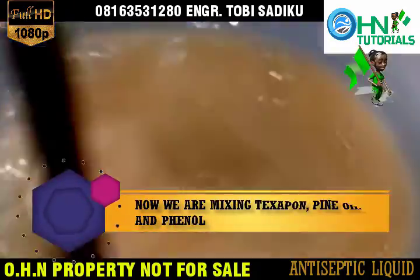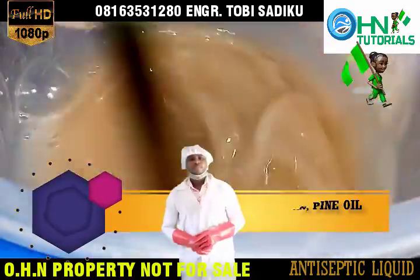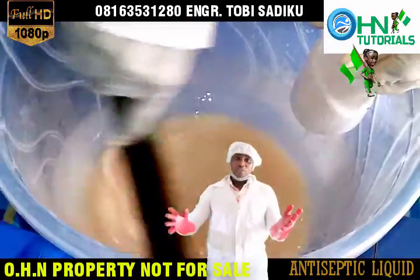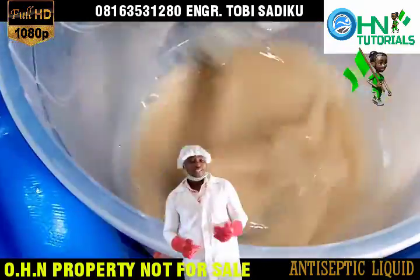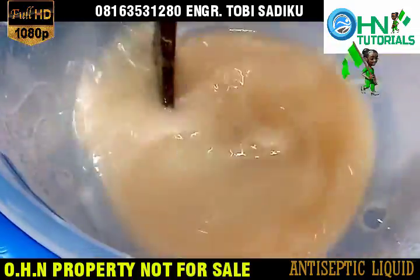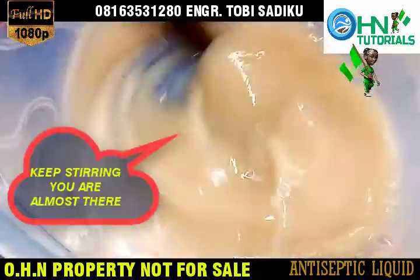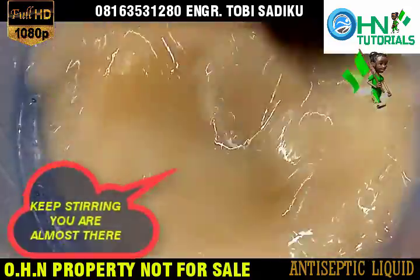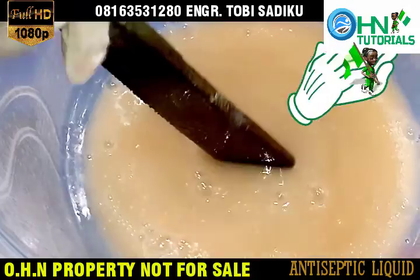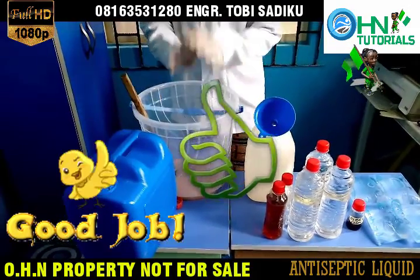Now we are mixing Texapone, pine oil and Phenol. Please subscribe to Ocean Tutorials on YouTube, like, share, comment and follow Ocean Tutorials on Facebook. Thanks. Keep stirring — you are almost there. Good job.